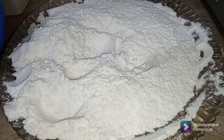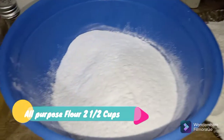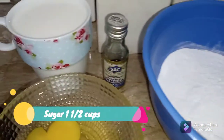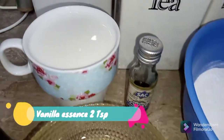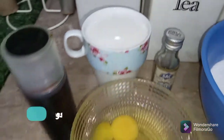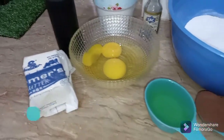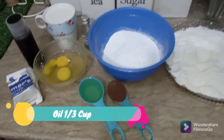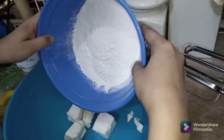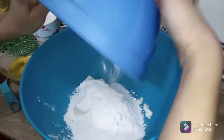Here are the ingredients: two and a half cups of all-purpose flour, one and a half cups of caster sugar, two teaspoons of vanilla essence, one cup of buttermilk, two eggs, 100 grams of butter, two tablespoons of red food color, one third cup of oil, and one tablespoon of cocoa powder. Now in a big bowl I add butter and sugar.